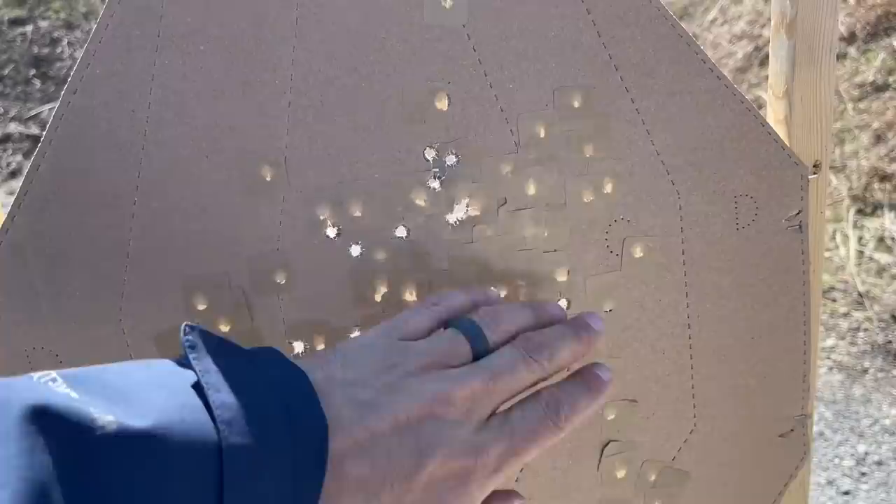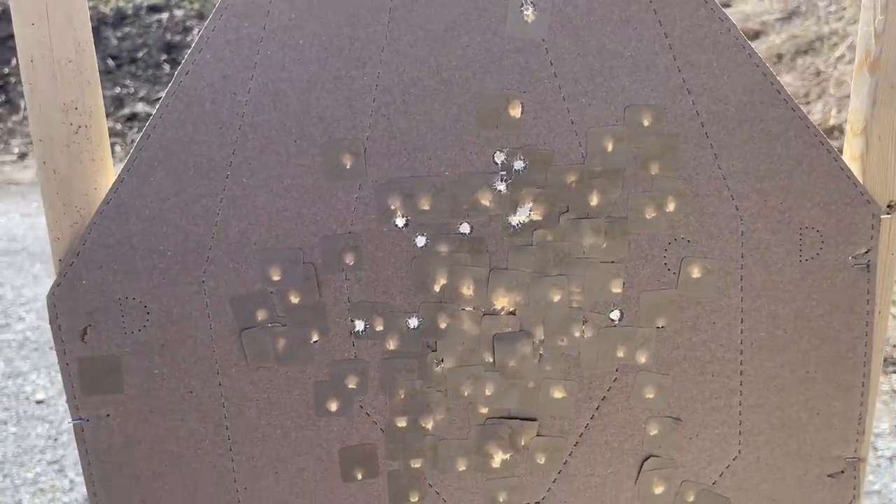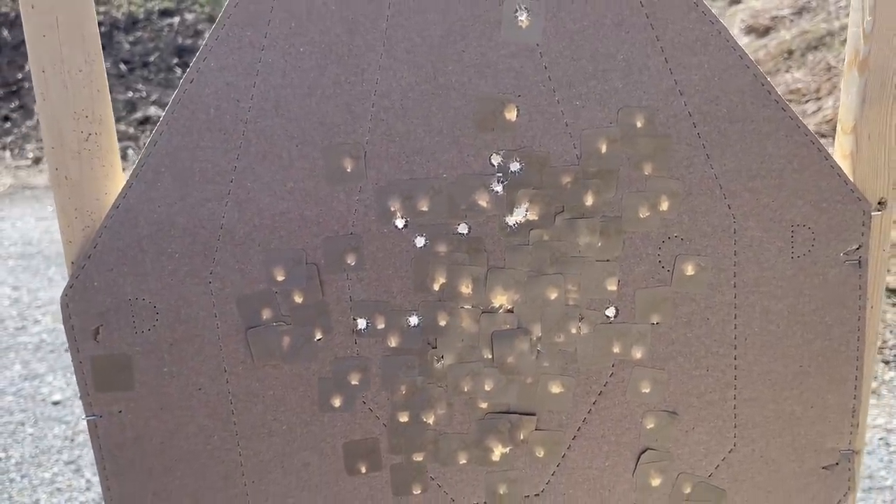That's pretty exceptional for a little baby gun. That's with NATO loads, and that's not insignificant — 115 NATO is really snappy stuff, and this pistol handles it like a champ. It's easy to shoot. Really easy to shoot. I'm a decent pistol shooter, but this gun makes me look even better than I already am.